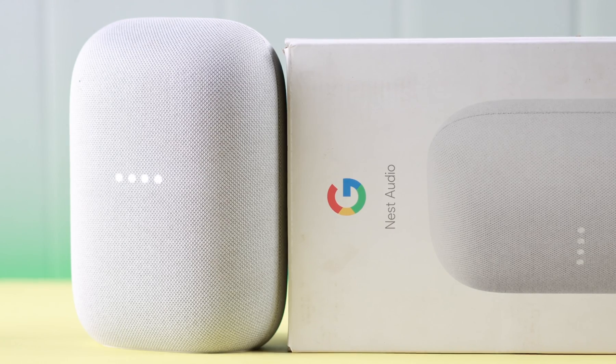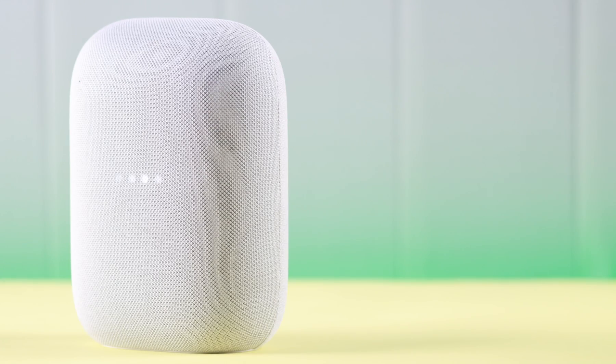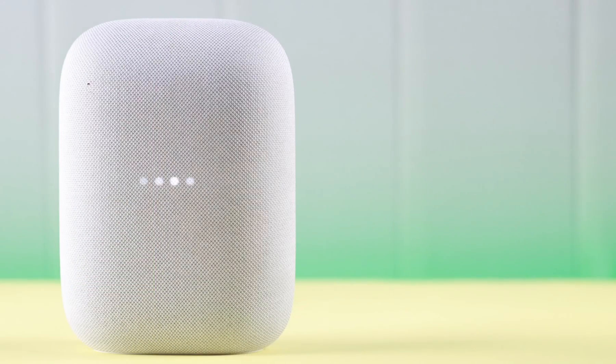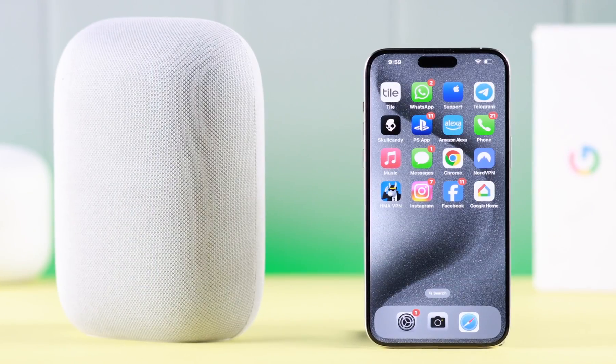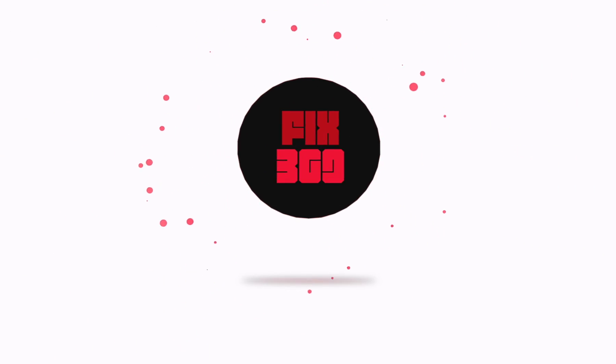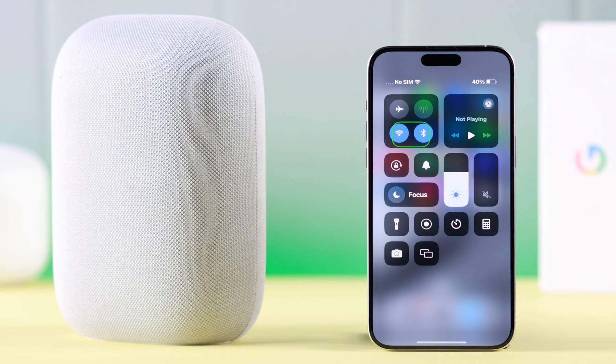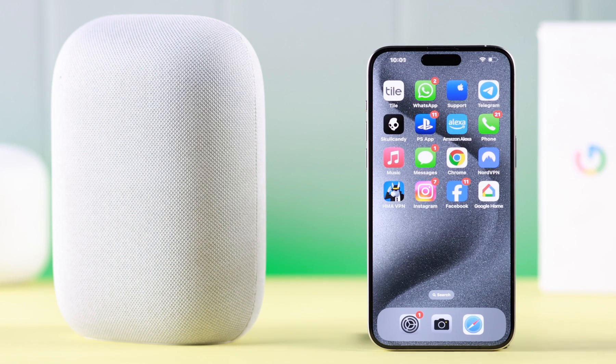You have the smart speaker Google Nest Audio and you want to set up and connect your Nest with your iPhone for the first time using Bluetooth. Stay with us — it's a very quick and short setup process. Before you go, please make sure Wi-Fi and Bluetooth are both turned on on your iPhone.